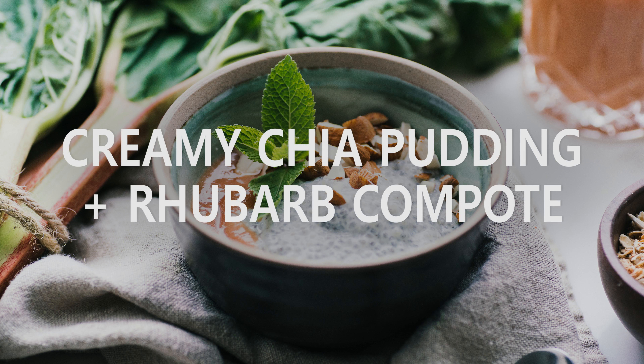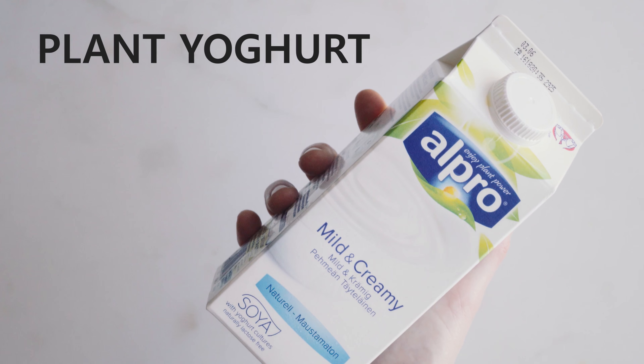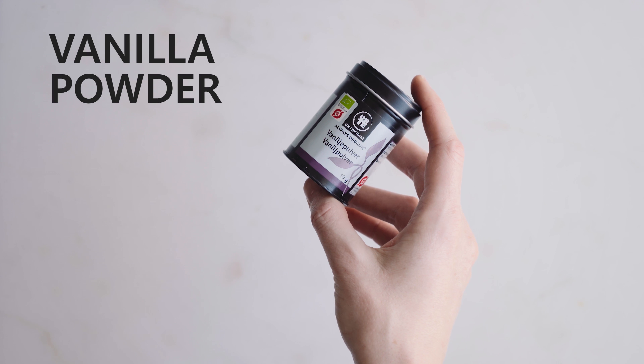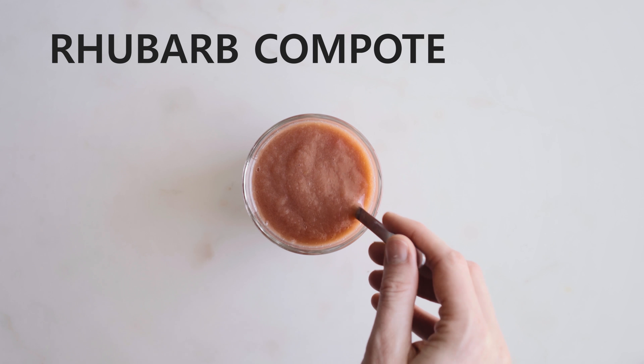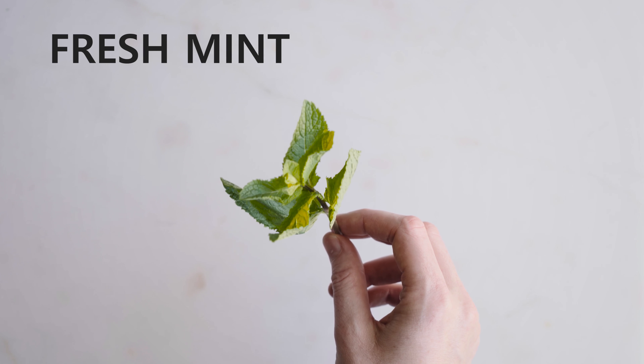I want to start with this great on-the-go breakfast which is creamy chia pudding. For it you'll need chia seeds, some plant yogurt, some plant milk, some vanilla powder, and some rhubarb compote. Or you could use fresh berries or some store-bought jam. You'll also need chopped almonds and some fresh mint.